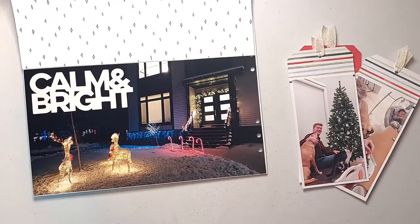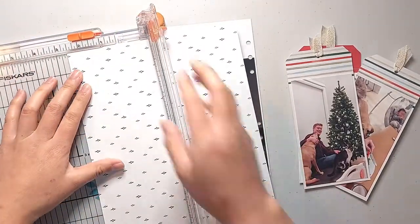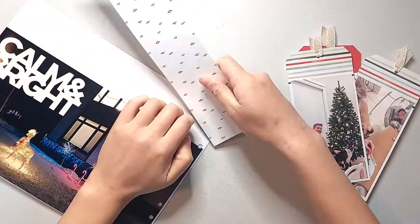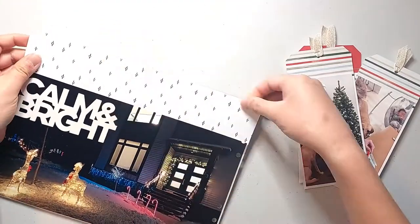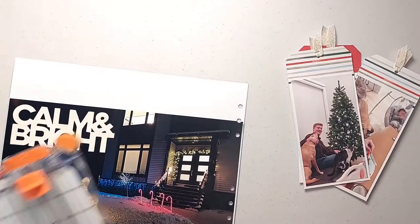Off camera I stapled some ribbon through the tops of each of those tags and added some journaling onto the December Stories tag with some clear sticker paper. When I went to put my tags into the pocket I thought the top portion looked a bit bare, so I'm going to cover that top portion with some patterned paper just to provide a bit of interest.